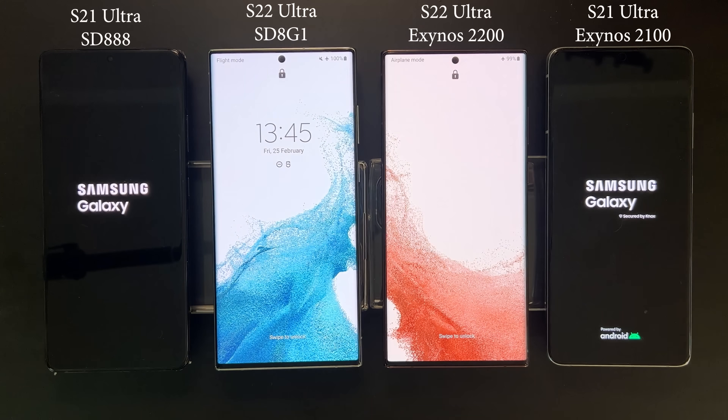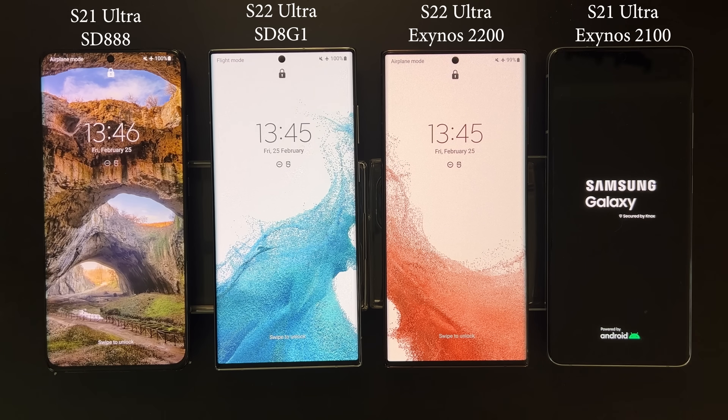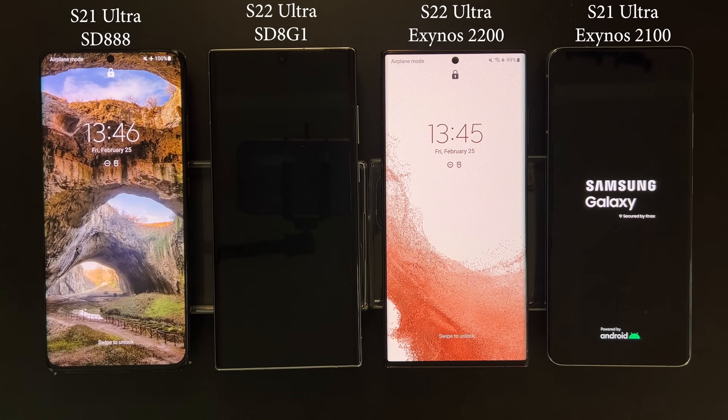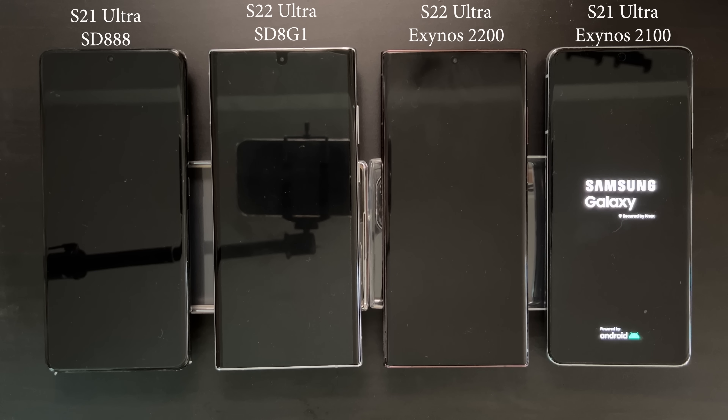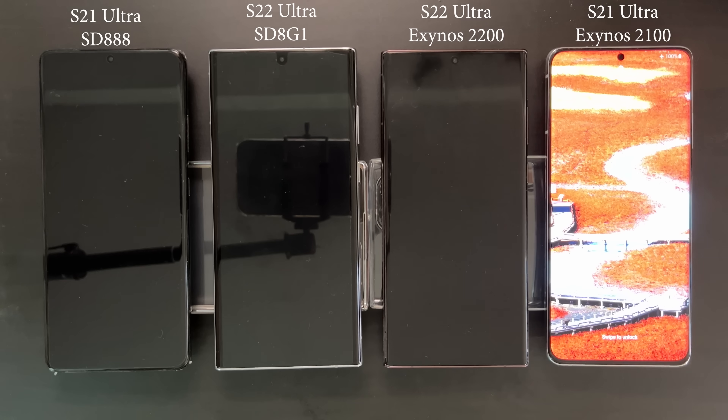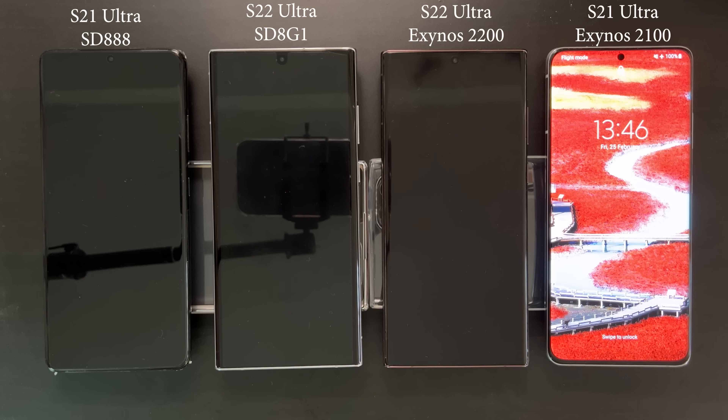The S22 Ultra — both variants — actually boot up first, with Snapdragon being slightly faster, then the Snapdragon S21 Ultra. For some reason the Exynos S21 Ultra is taking slightly longer than the other devices, but it's not a big deal — how often do you restart your device anyway?